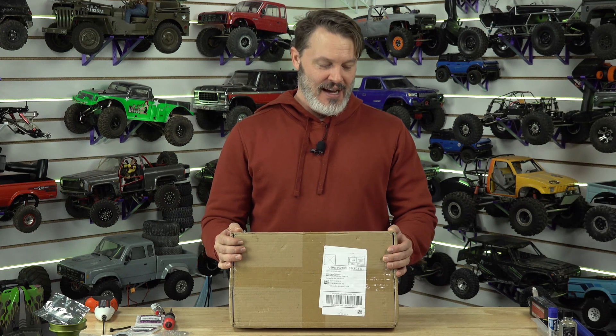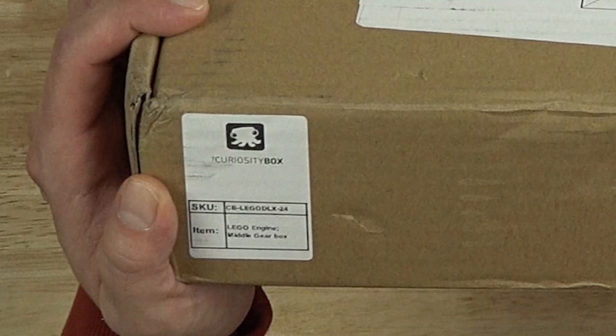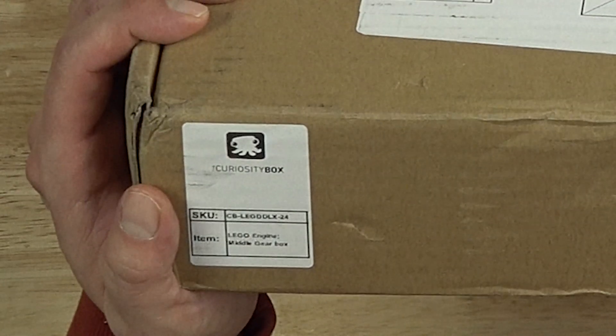I ordered this curiosity box because of Vsauce — he made a video or something on it. And this one is a LEGO Engine Middle Gear box. I kind of forget what it is, but it really interested me at the time, and I've been waiting at least six months. I totally forgot about this thing. So let's open it up.